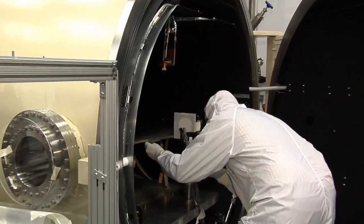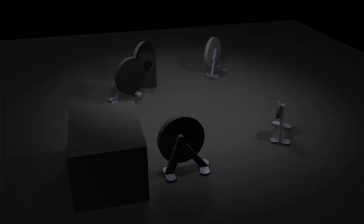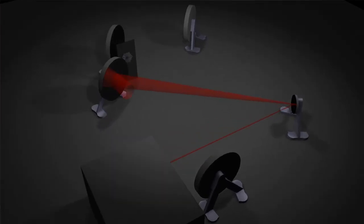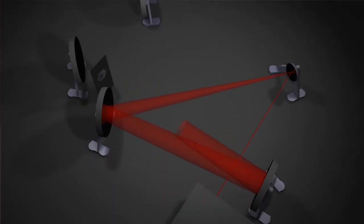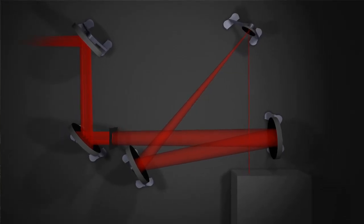We place NIRCam inside of the chamber. The system of mirrors takes a small beam from a star and expands it up, and then it makes the beam coming into the NIRCam instrument the same size and shape as if it would be coming from JWST.